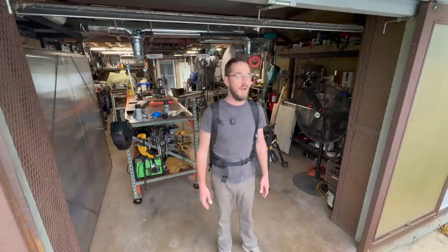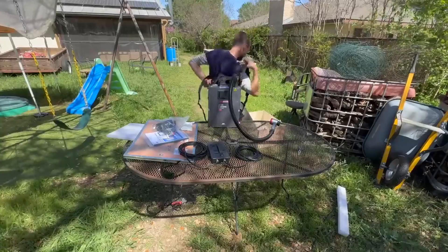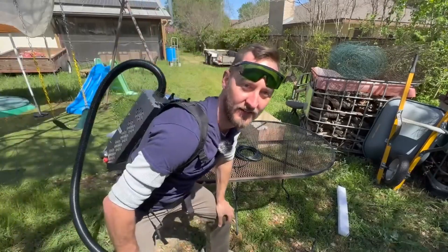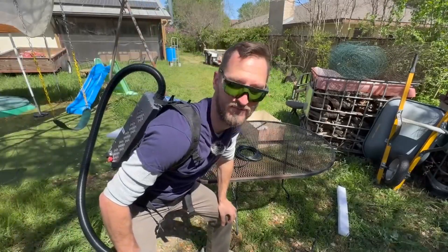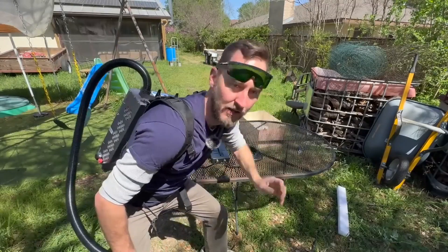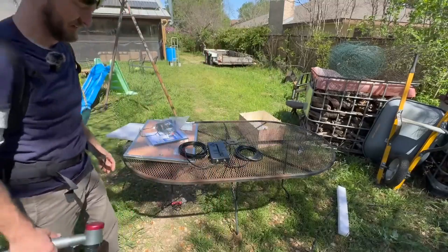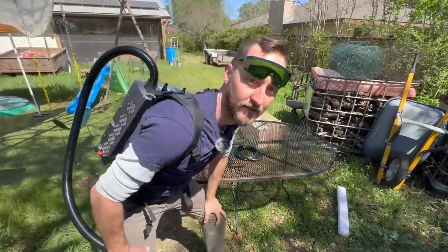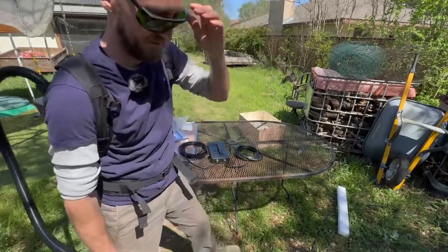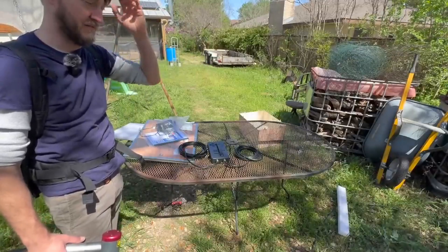That's going to do it for this one. I appreciate you guys watching — I'll see you all in the next one. Take care. Let's go clean some stuff. So much less cool than Val Kilmer looked.